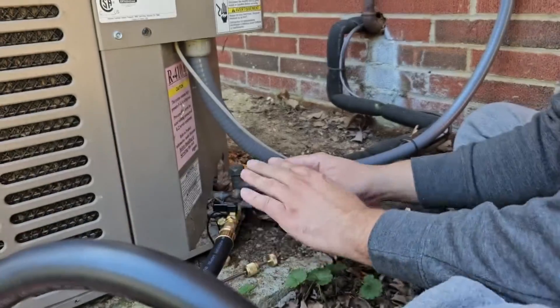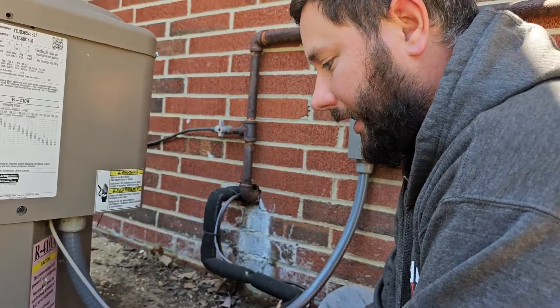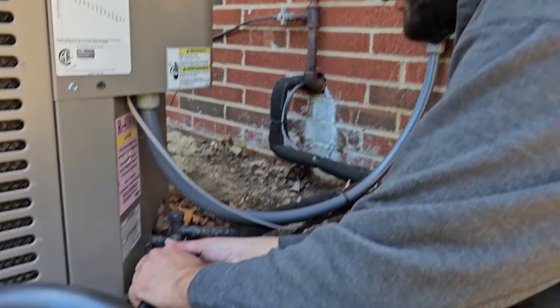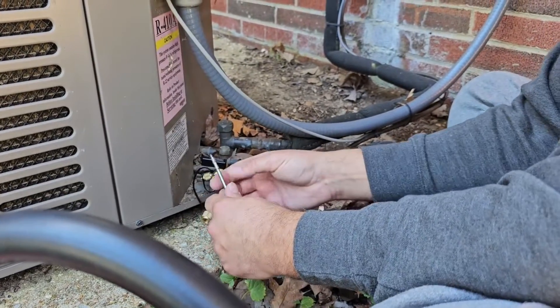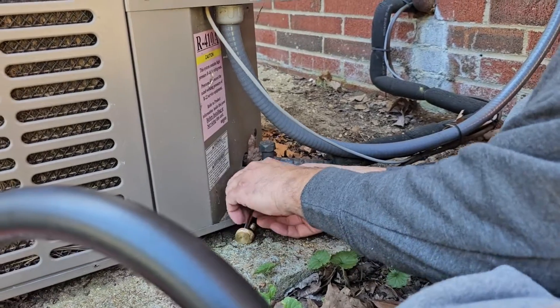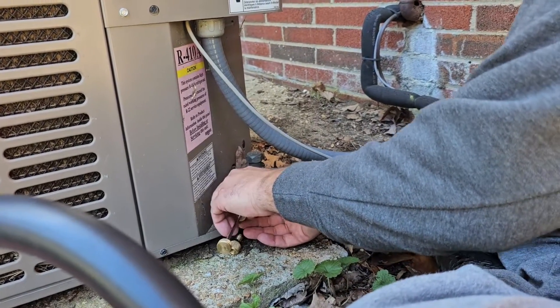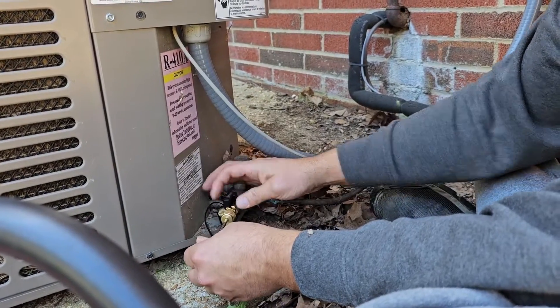When you're ready and your vacuum is done, you can take and disconnect your hose here, and then always make sure that you reconnect this piece on the back. Make sure everything's tight and turn it back on.